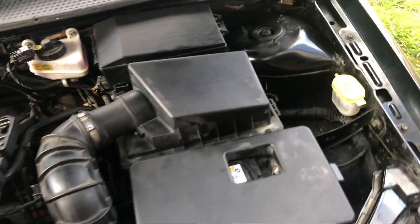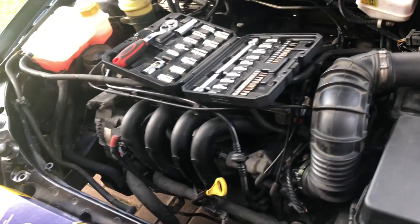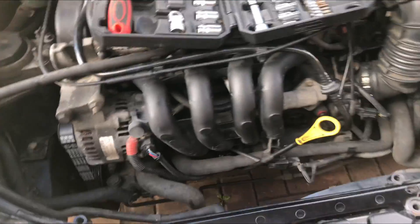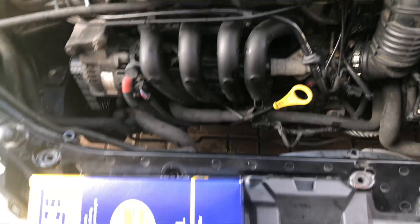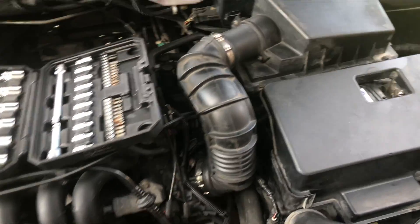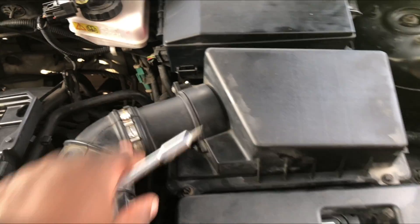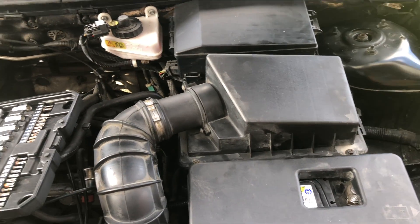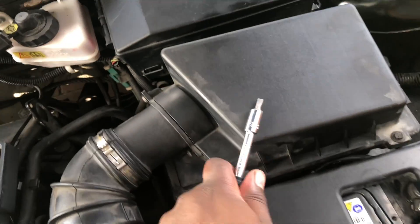Today we're changing the air filter on this Ford Focus. The goal is to buy a cheap car, upgrade it, maintain it, put in new parts, and sell it for a higher price. So if you want to make some money, this is what you do. Anyways, today we're changing the air filter — it's one of the easiest jobs to do. I've got a new one here and the old one is in here.